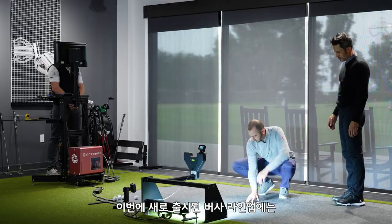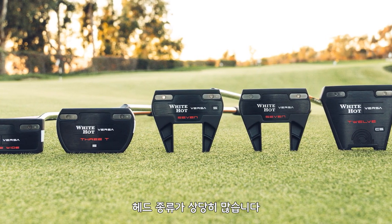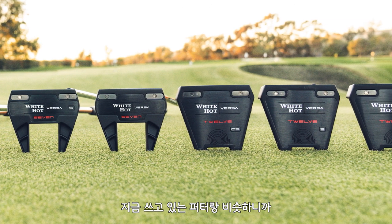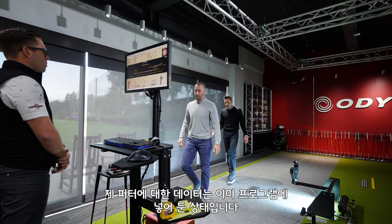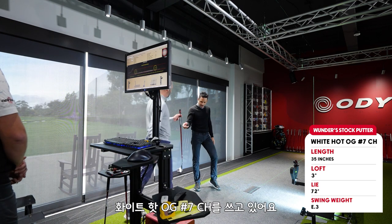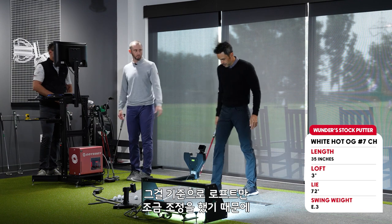We have quite a few options in this go-around — a lot of new heads in the lineup. We're going to go with a seven here just because that's something you're comfortable with. We already got the baseline numbers on my gamer, which is a White Hot OG seven CH. We made a few loft adjustments to this one based off of that, so that's going to be helpful.